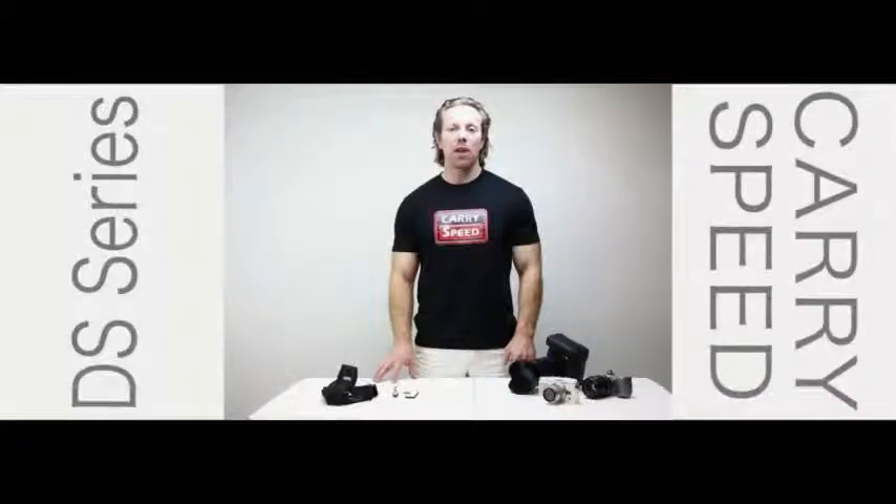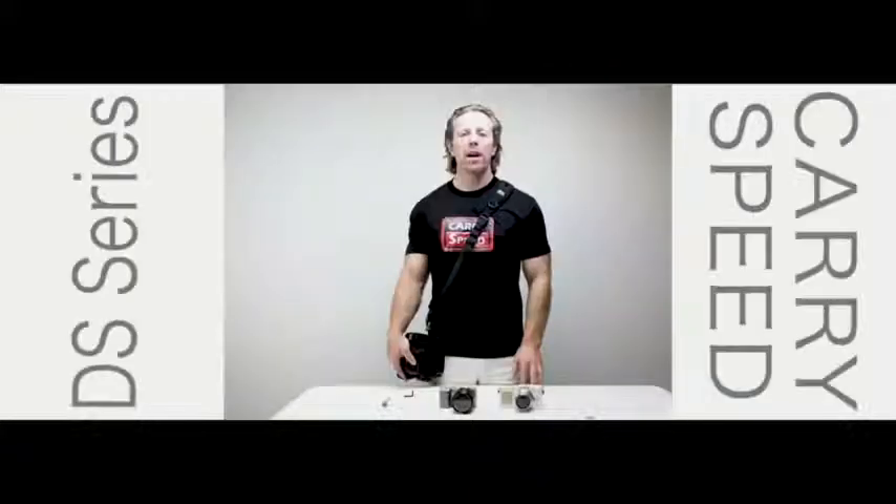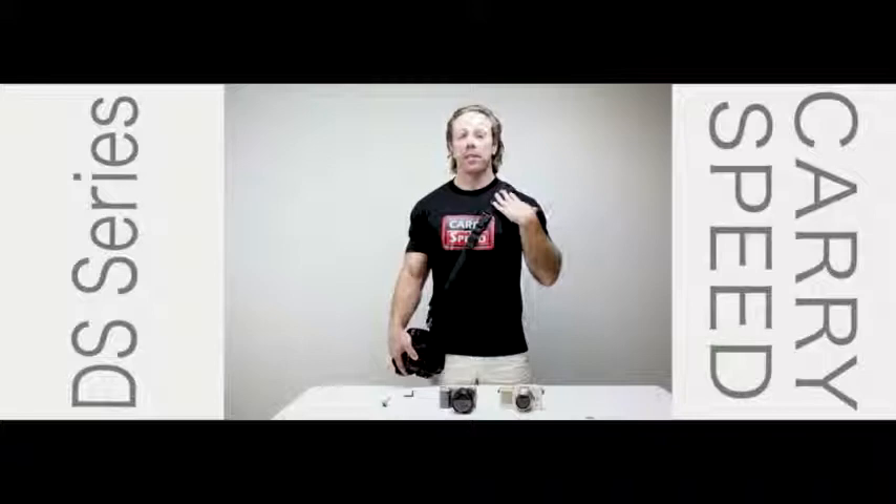Hi, my name is John with Careerspeed and today I'm going to introduce you to the DS Series Sling Strap. Right now I'm wearing the DS Series strap. There are various designs — this one that I'm wearing is the DS Slim.